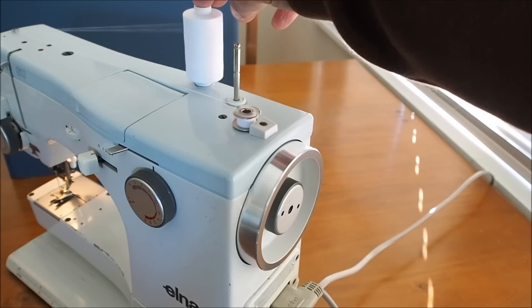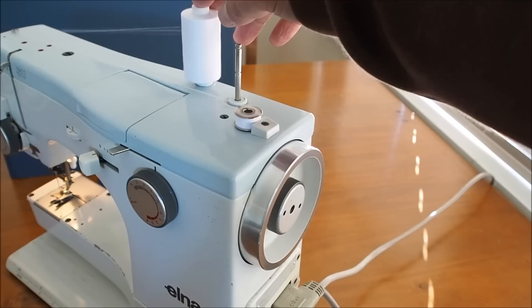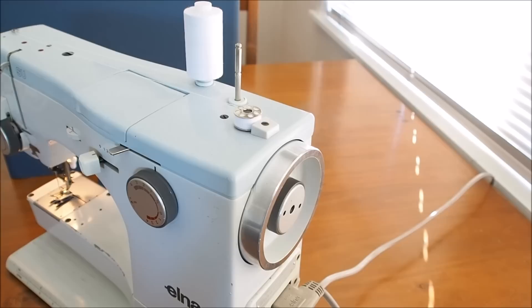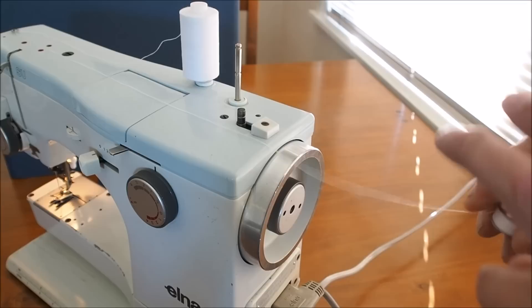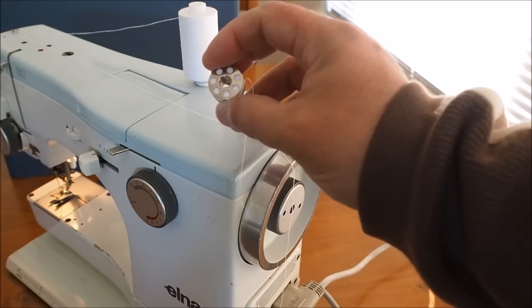I like to just steady the spool while it's winding bobbins so it doesn't rattle around. If it rattles it can stretch the bobbin thread, so use very light tension - just enough to stop it from rattling. You don't want to put too much tension with your finger on the spool either, otherwise that will also stretch the bobbin thread and that can cause the seam to pucker.